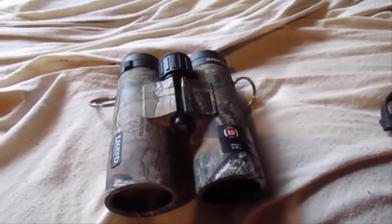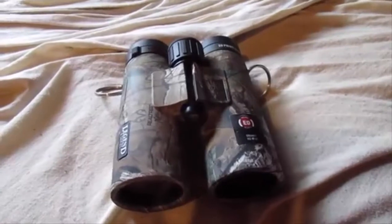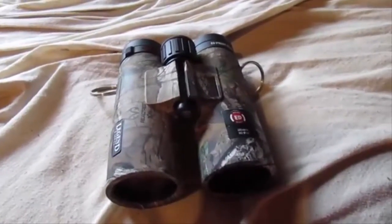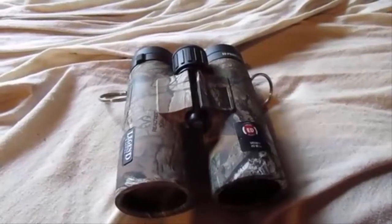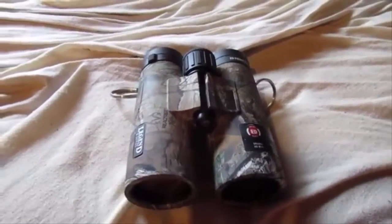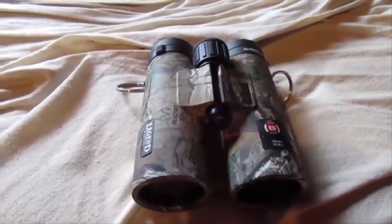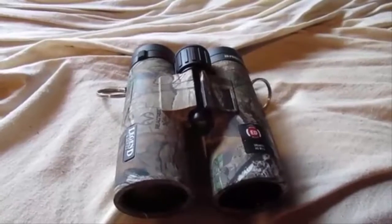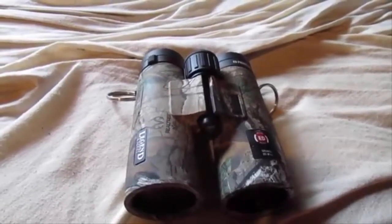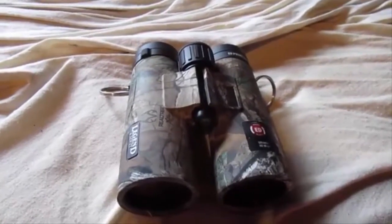The main difference between this and the M series is that the M series has the open bridge design and the dielectric prism coating. Field of view on these for 10x42 is 340 feet at 1,000 yards, which is not bad at all for a 10-power binocular.